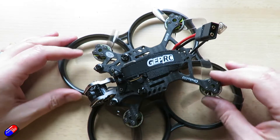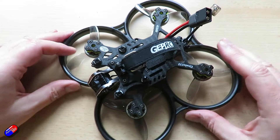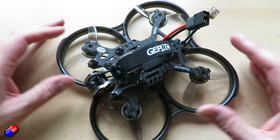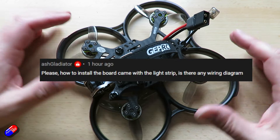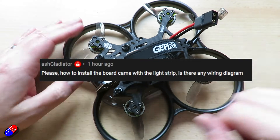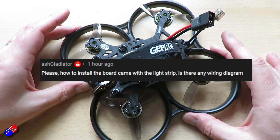I'll have a question on this, which is the reason why mine is all falling apart — I've got it prepared for this. The question is from a gentleman called Ash Gladiator, asking how is the wiring done for this LED strip that goes around the outside.